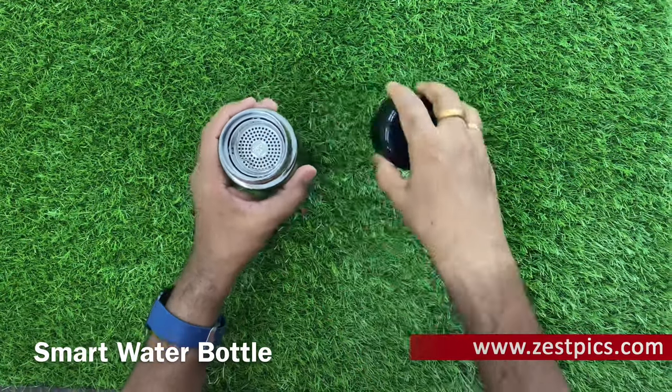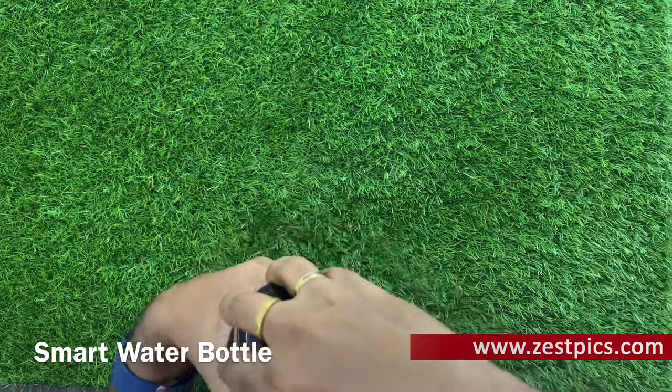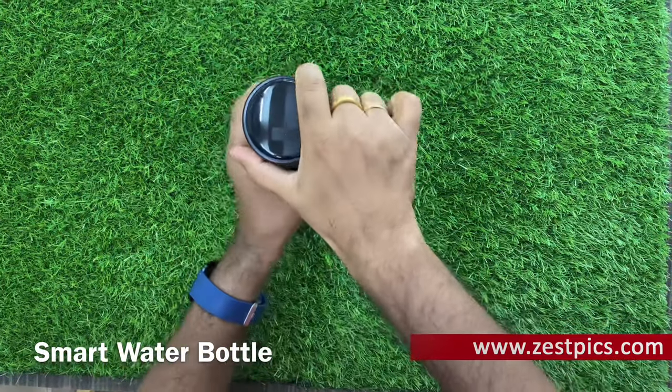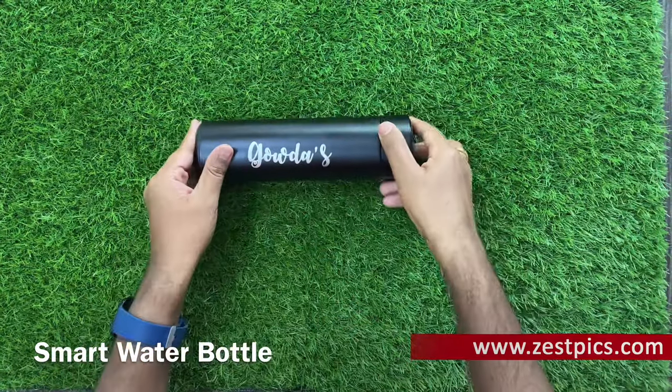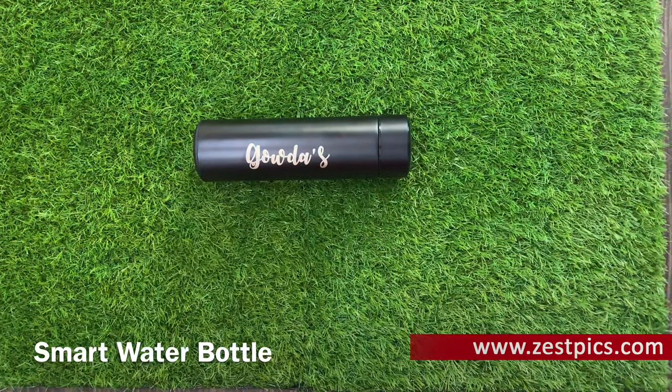In this way, we can close the water bottle. It holds up to 45 degrees centigrade. This is how the personalized water bottle looks. Thank you. Happy gifting, Team Zarspex.